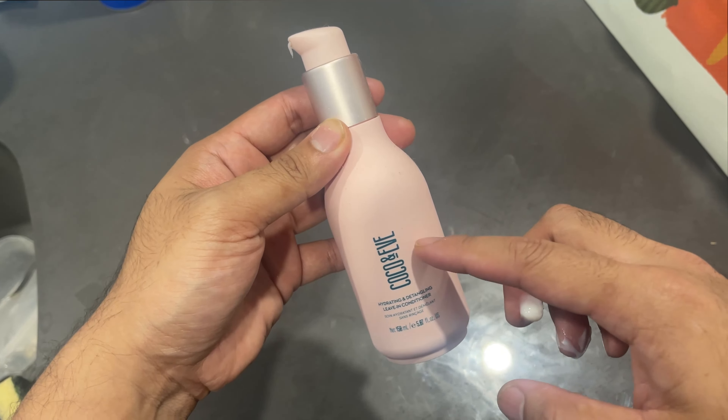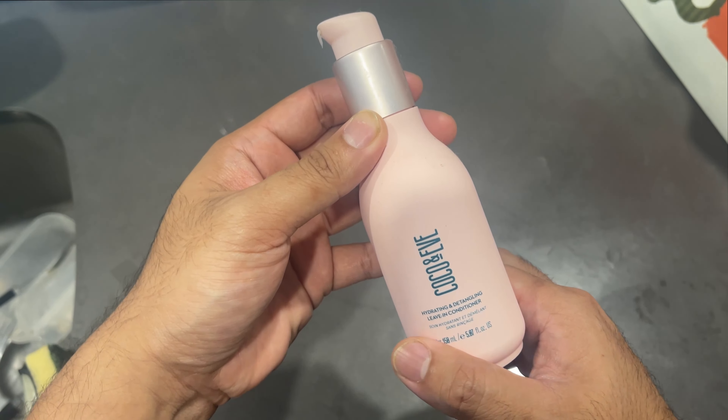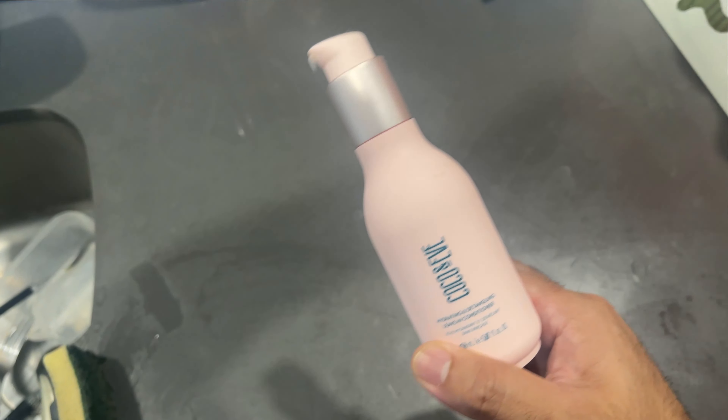I've been using this quite a lot, and my girlfriend uses it as well. You can use it even if you're male, because males also get dry hair.